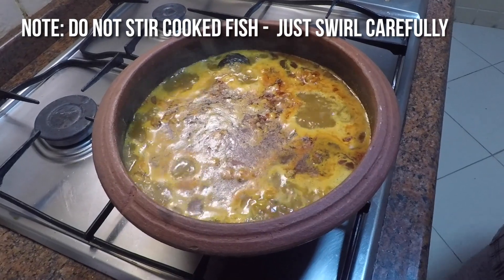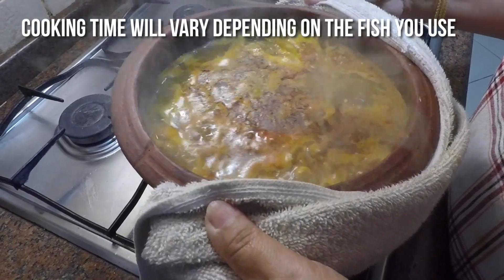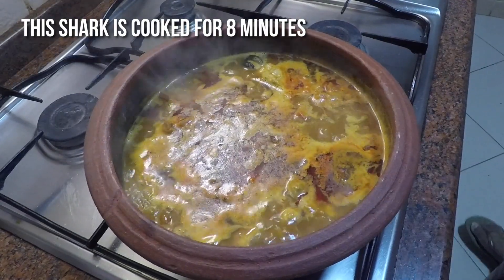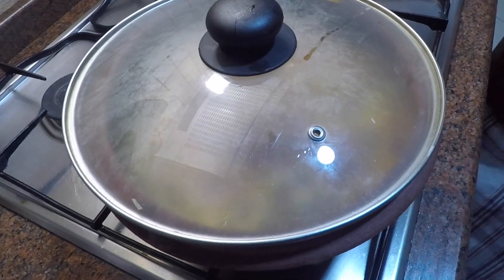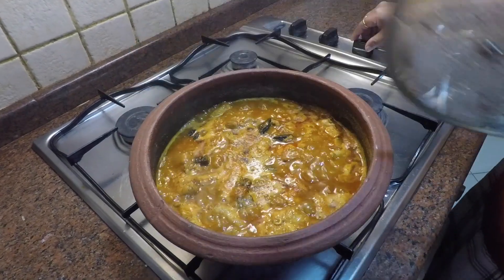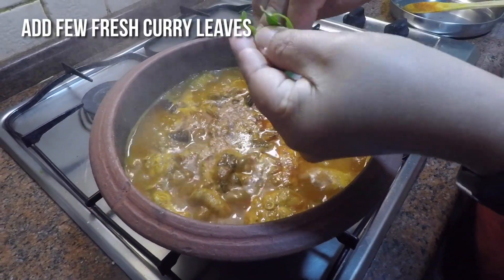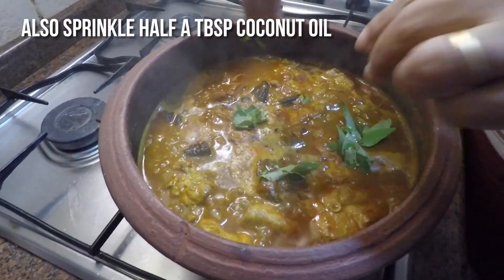Please don't stir after the fish is cooked, otherwise the pieces tend to break — just swirl the pan like this. Cooking time varies depending on the type of fish you use. This fish took about eight minutes to cook. Now the curry is almost done. Finally, turn off the flame and add a few curry leaves and sprinkle half a tablespoon of coconut oil. Keep the curry covered — this will give a nice aroma and taste.